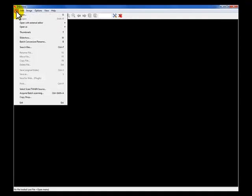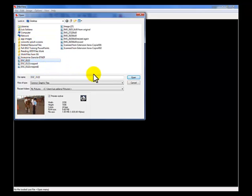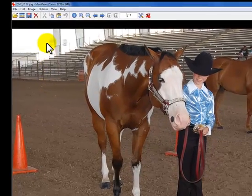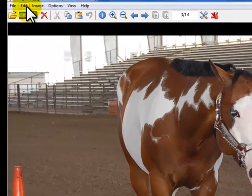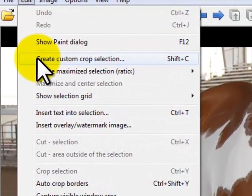First, we want to open our original image. This would be a high quality image that we take directly from our camera. And so here's our image. We're going to do both cropping and resizing at the same time. So first thing we want to do is click on Edit up in the toolbar.